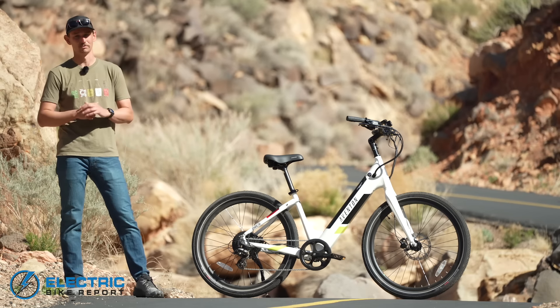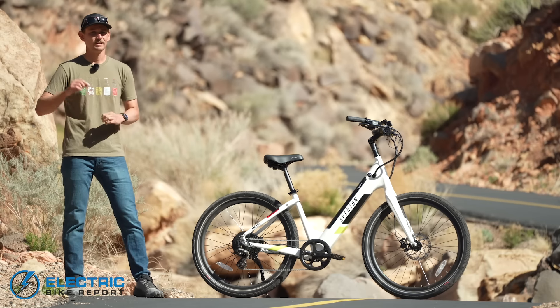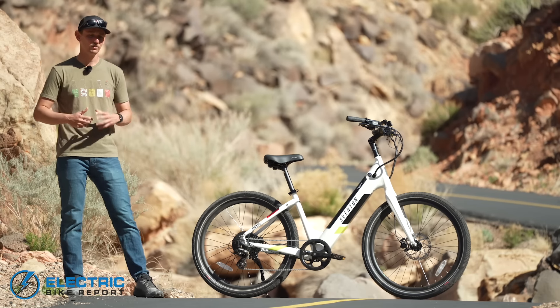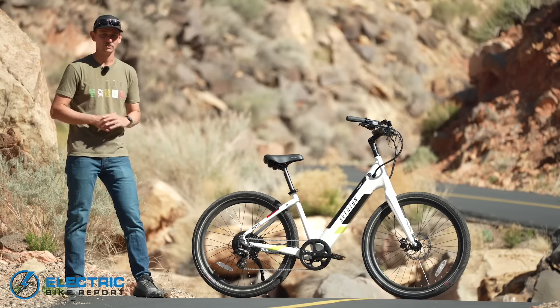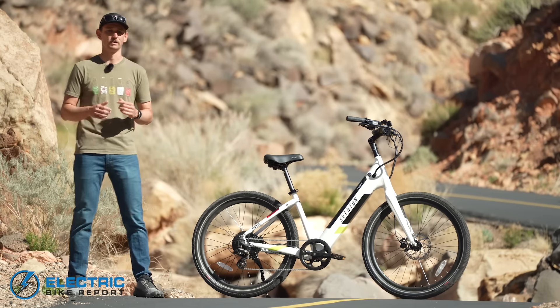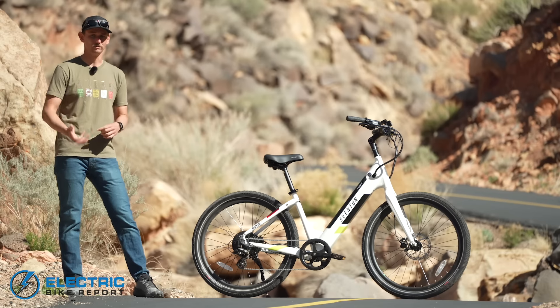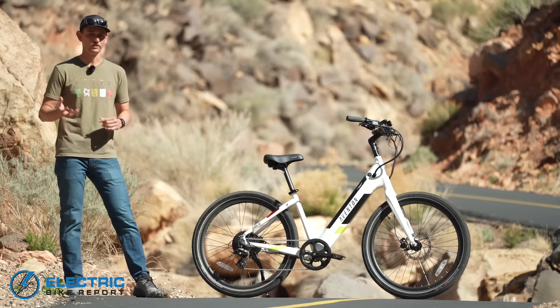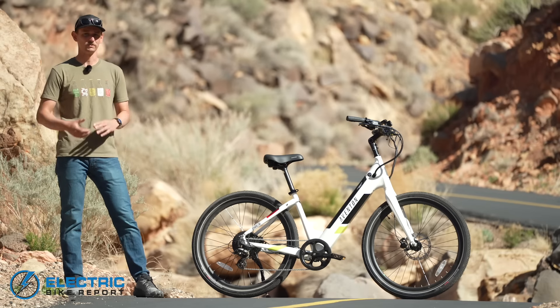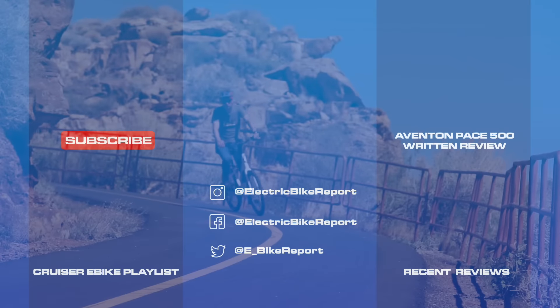It is still going to be one of my most highly recommended affordable e-bikes on the market today. If you've enjoyed watching this video, be sure to subscribe and like the Electric Bike Report channel for more updates from Aventon and other brands we cover. If you want to know more about the new generation of the Pace 500, click the link in the description below for a more detailed written review that also includes all the data we've collected on the bike. For Electric Bike Report, I'm Sam Gross — thank you so much for watching.